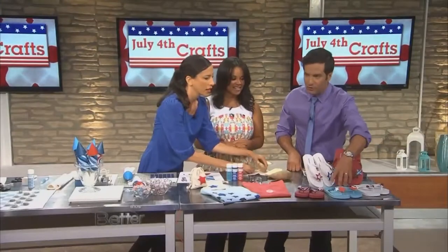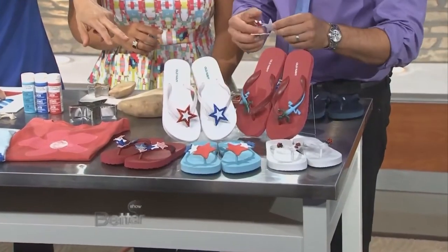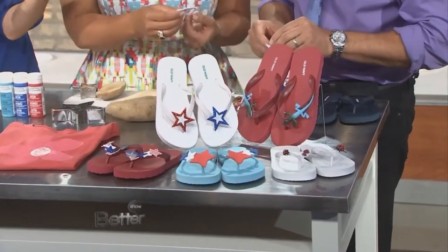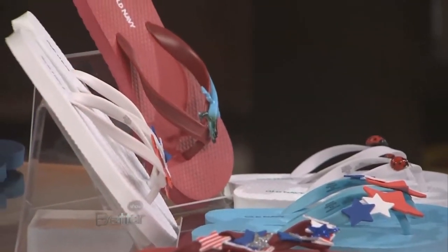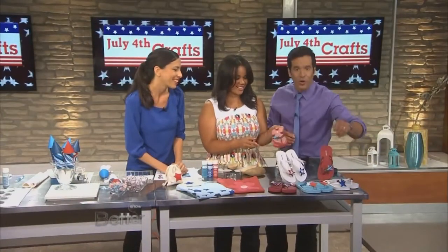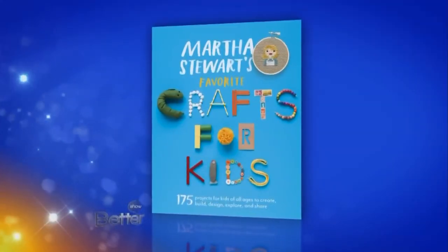Before we run out of time, let's take one quick look at the flip flops because these look awesome. Dress them up for July 4th with some stuff from the craft supply store — these stars peel and stick. Or, like most kids, mine have bins and bins of plastic animals. You can glue those on with some strong contact cement — that's a toy right out of the toy box! You can find instructions and more great ideas in Martha Stewart's Favorite Crafts for Kids.